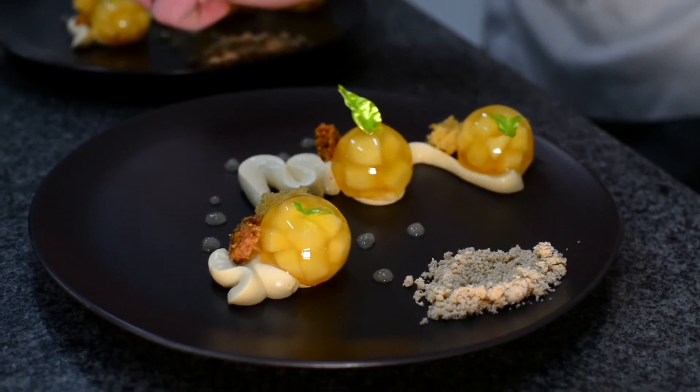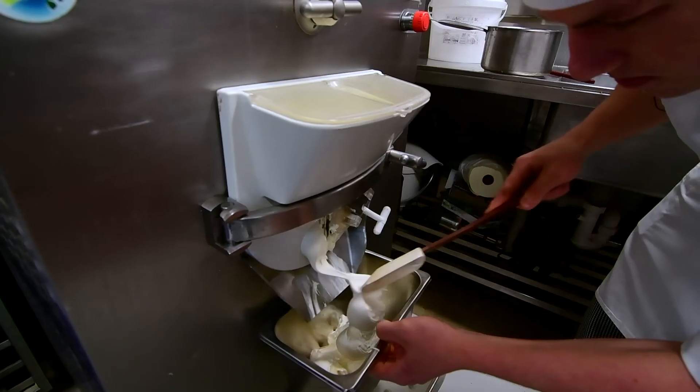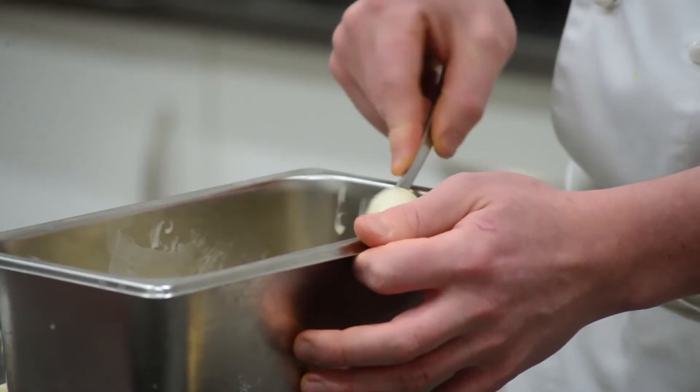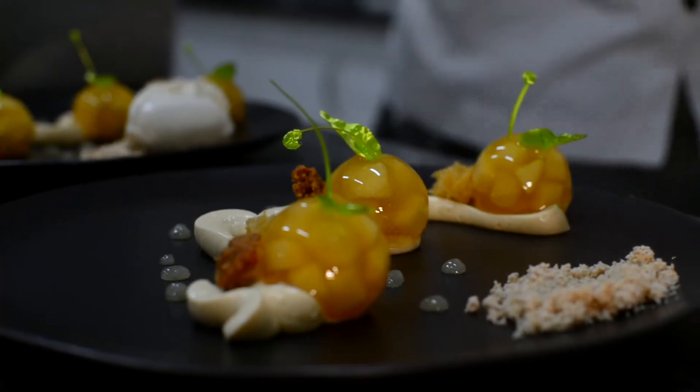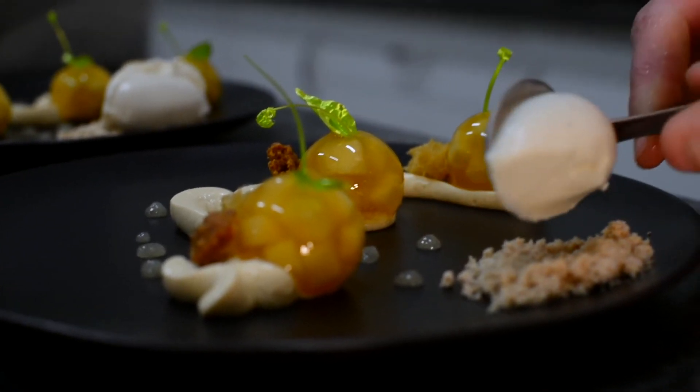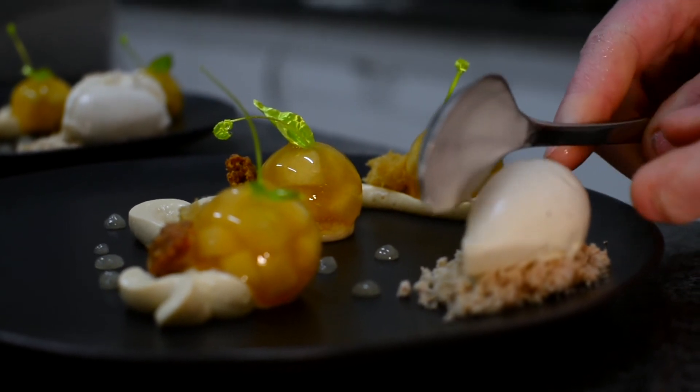The final touch, just before sending the dish, is our burnt butter gelato — a gelato that's had the milks infused with burnt butter and then has been churned to make a light and fluffy ice cream. Here we go.